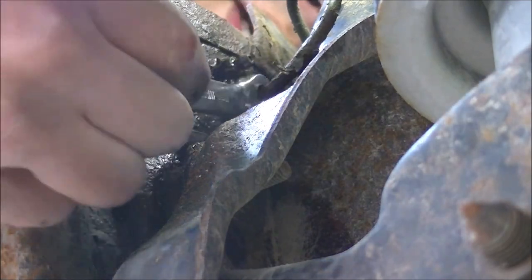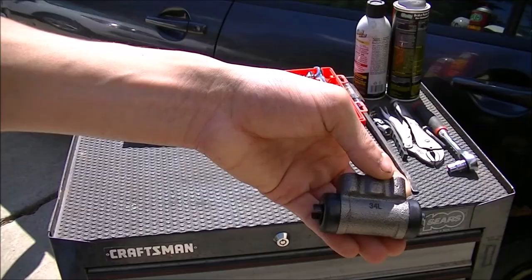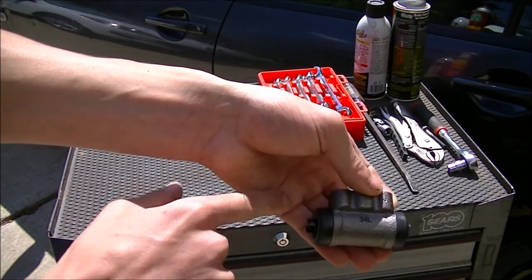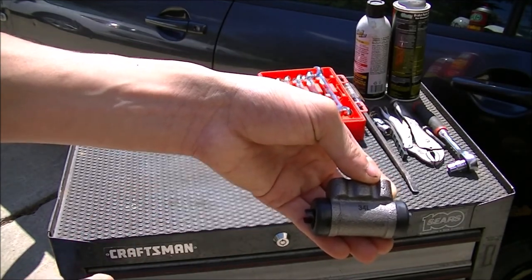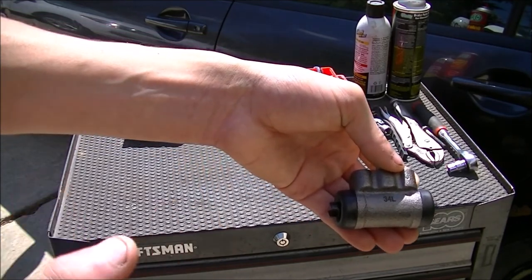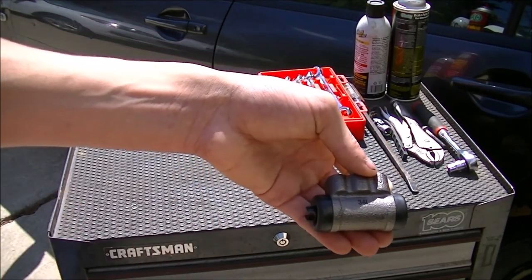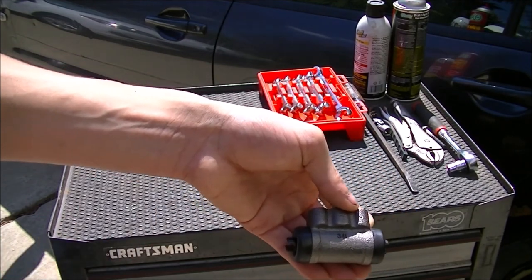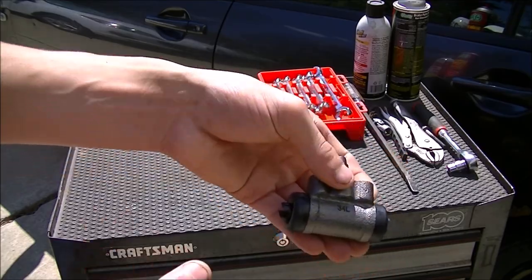Before I work on it, I want to make sure everything comes free. As you can see, the boot is worn out — it just broke and started leaking fluid all over my shoes. When your shoes get drenched in brake fluid, it is highly recommended to replace everything.